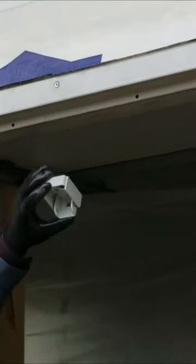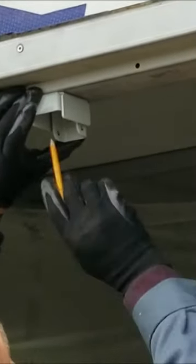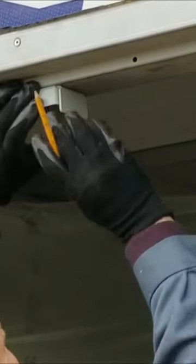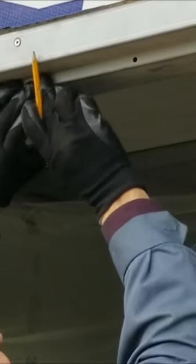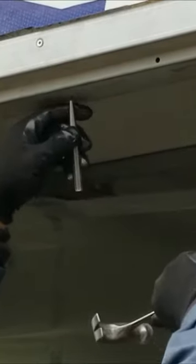Now we're going to mark out the holes for the housing. Center the holes on the line, front hole and back hole. Once it's centered and flushed with the doorstop, we can mark out the holes. Center punch them so that we can drill them accurately.